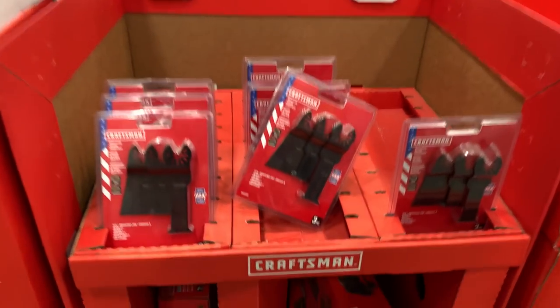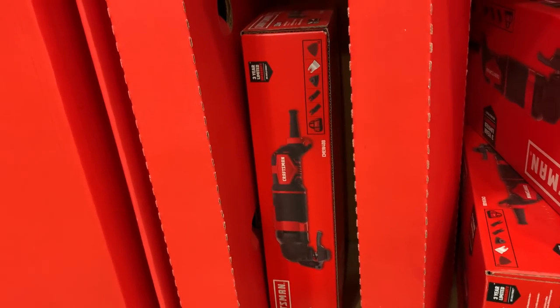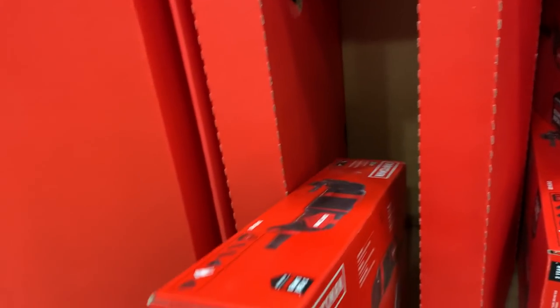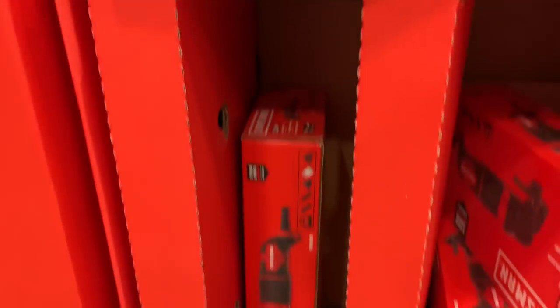Now we've got their corded oscillating kit for $140. You know, we could do the M12 Milwaukee Fuel multi-tool loophole. But if you want a corded one, $139 — I don't know that this is the best tool or the best price.